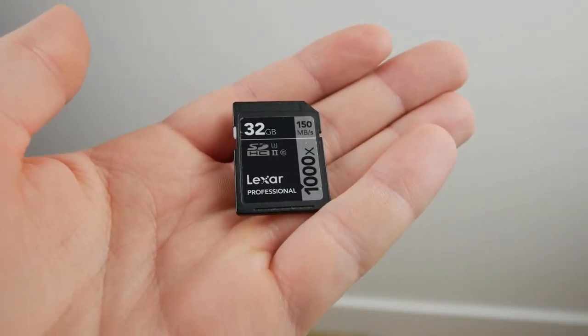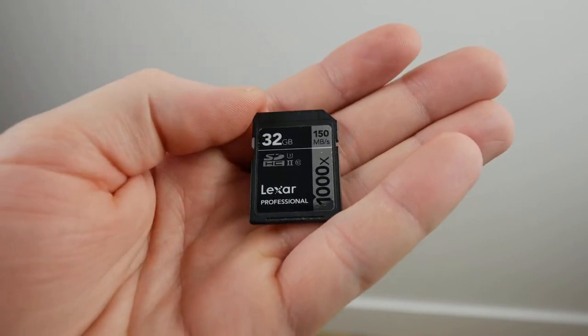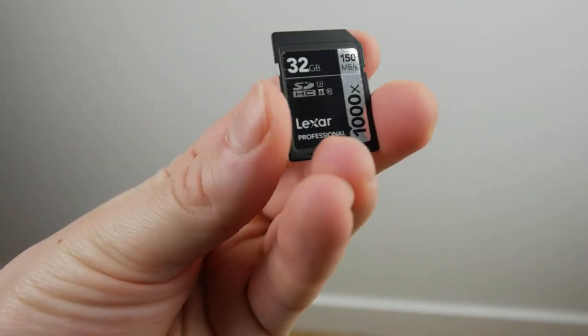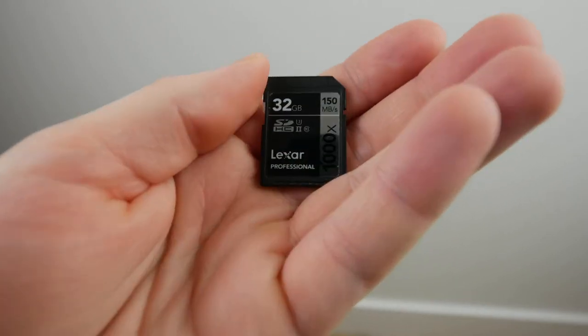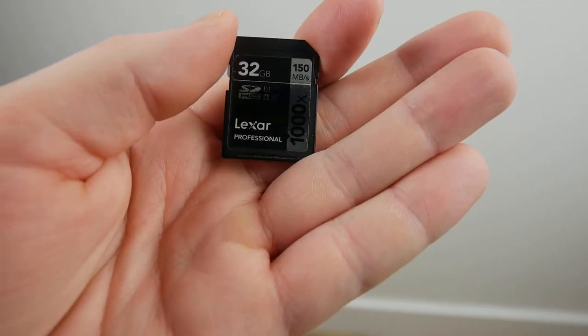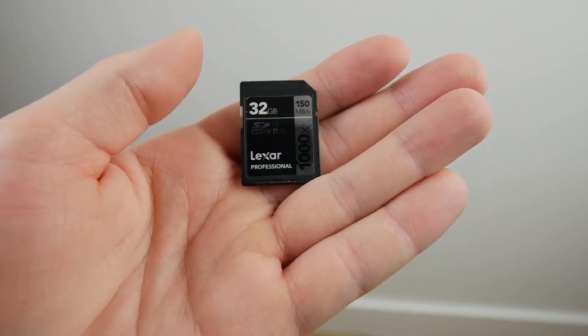This is the Lexar Professional 32 gigabyte SD card — the regular size, not a micro SD card. This one is U3 rated speed class, so it's 150 megabytes per second, and it works for 4K.